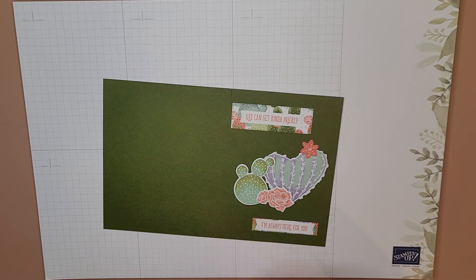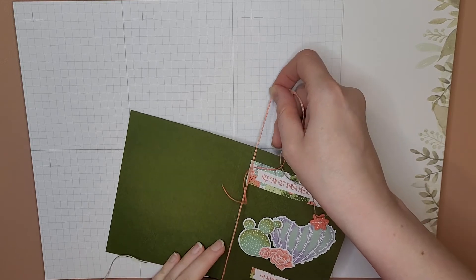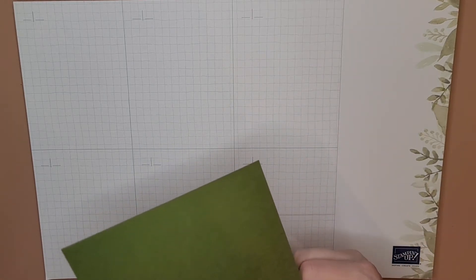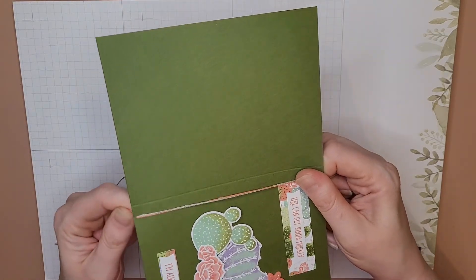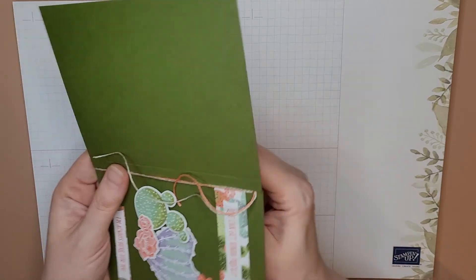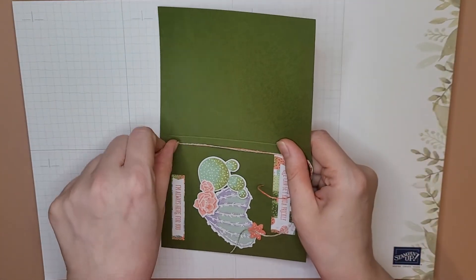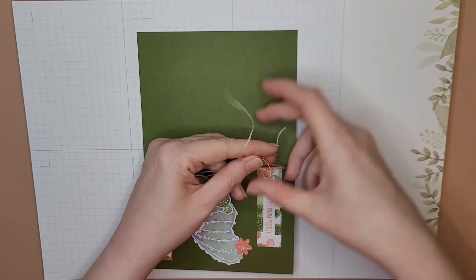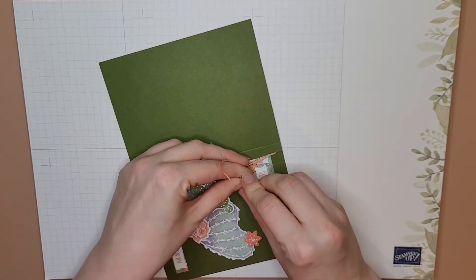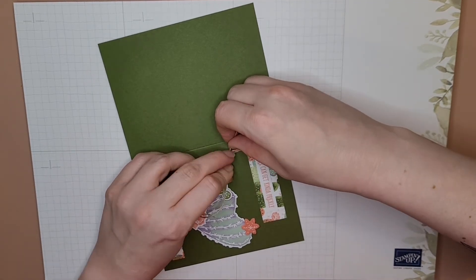This is where it gets kind of tricky for me — I always struggle with getting the string in the right spot. I might have to fast forward this. Here we go — close enough. I am not great at bows. I mean, I can tie my shoes — I'm an adult — but I'm just going to do a square knot in this just to hold it in place.